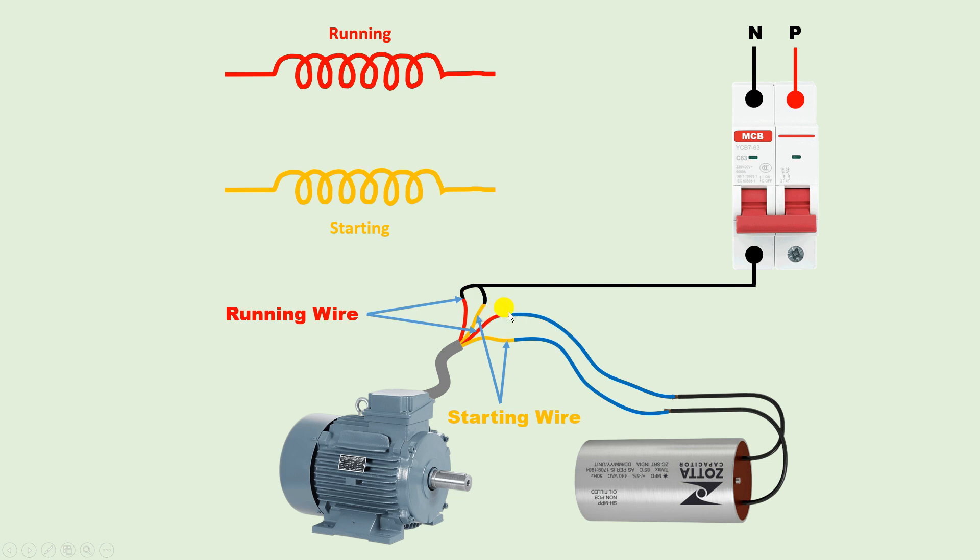Now we have to provide phase supply. Phase supply will go to either the running winding wire or starting winding wire. If by mistake you connect phase supply with the starting winding, your motor will run but after some time it will heat up and burn out. So bring the phase supply and connect it to the running winding wire.